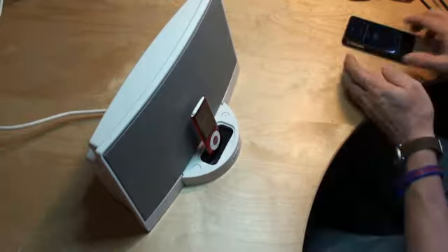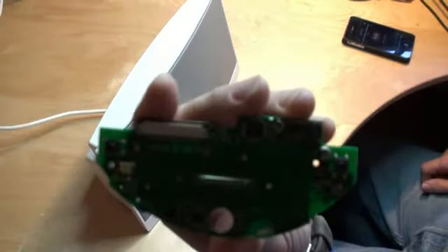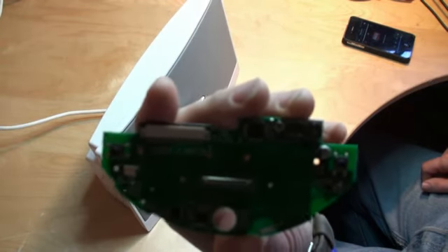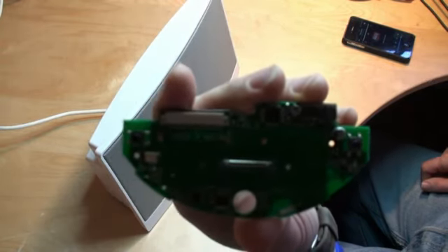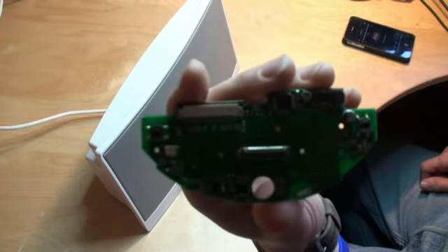If you want to see what the upgrade board looks like, there's one here — that's what's inside the unit. You can buy this and fit it yourself; it takes about five minutes to fit. That's covered in a separate video so I won't cover it here.